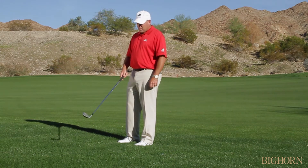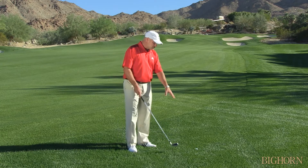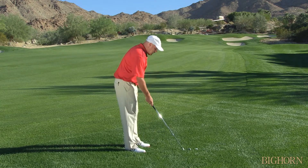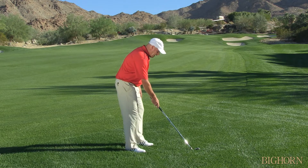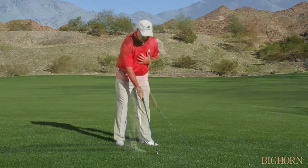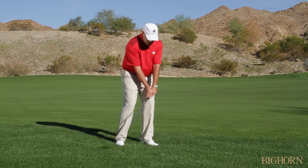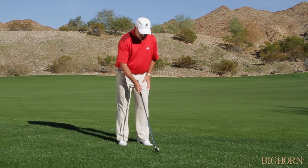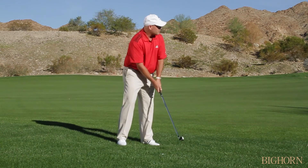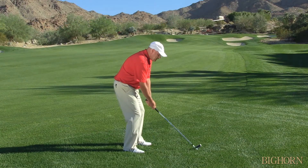The only thing I can do to add a little bit of distance out of the super deep lie is to open the club just a little bit. I'm going to put the ball back in my stance a little bit, open the blade just a little bit — that's going to add just a little bit of loft — and then set the club and chop down on it.